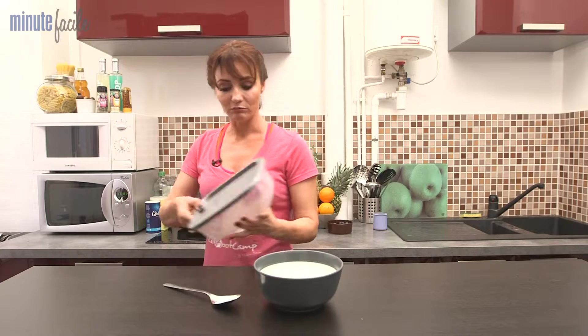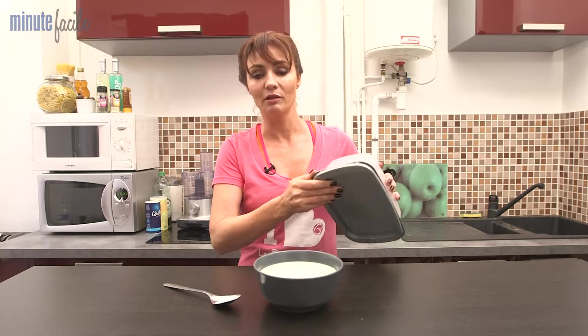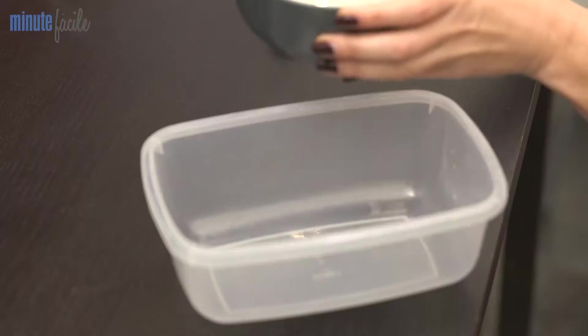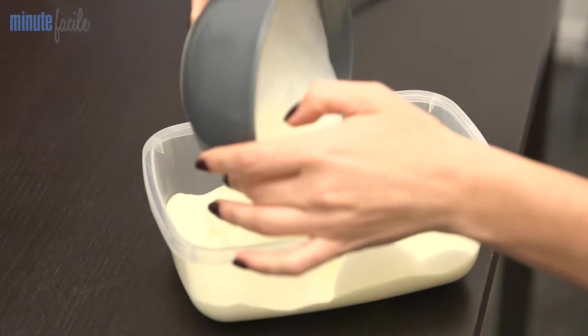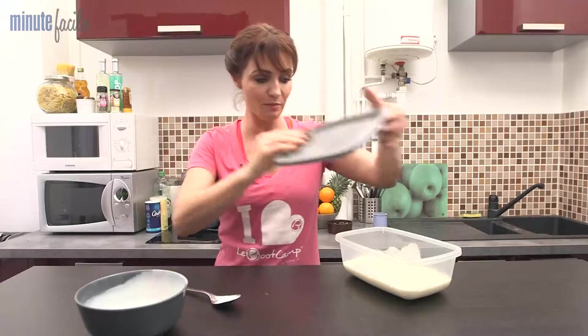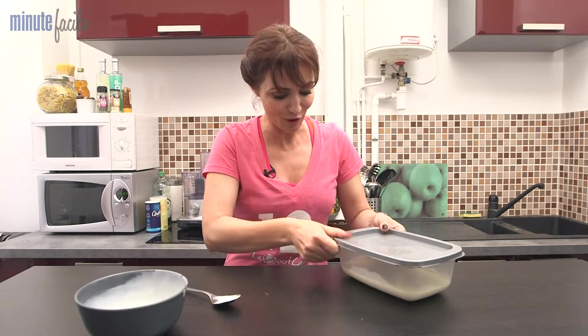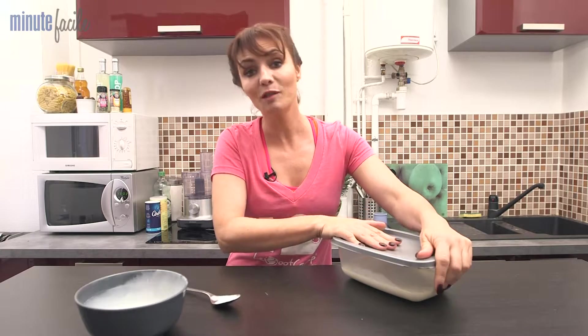To begin, we will choose a box. Personally, I like using a Tupperware box, like this one. You transfer the cream into it and close the box. To avoid spilling the cream all over, I insist on the hermetic closure of the box.